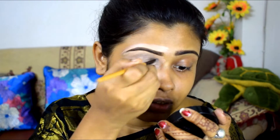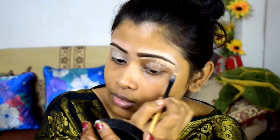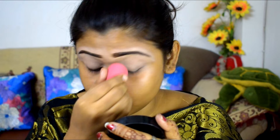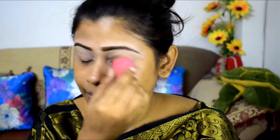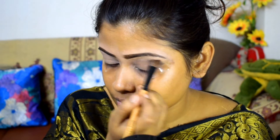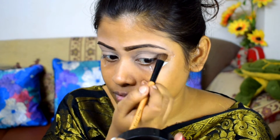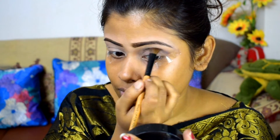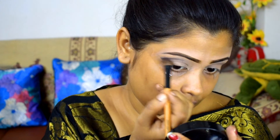I will use the LA Girl Pro Concealer in the shade Kimmy Beige. I will fill the eyelid with this concealer and after that I will blend it with a beauty blender to start the eye makeup.